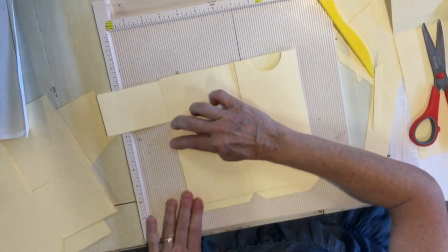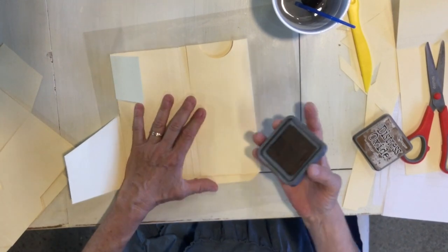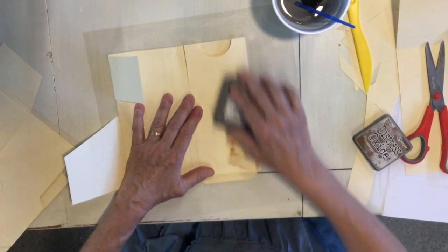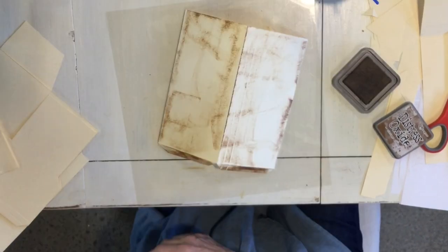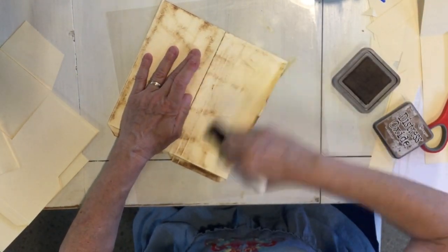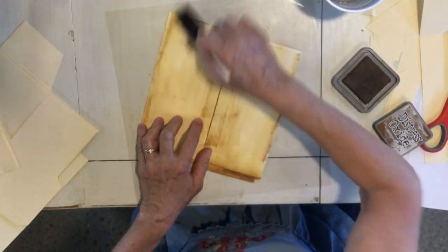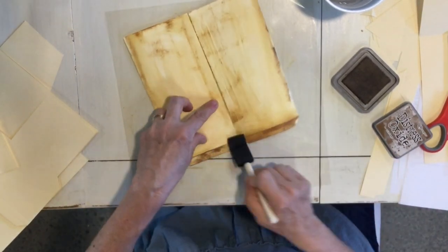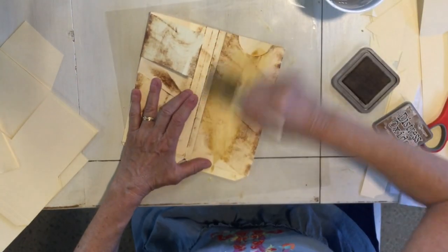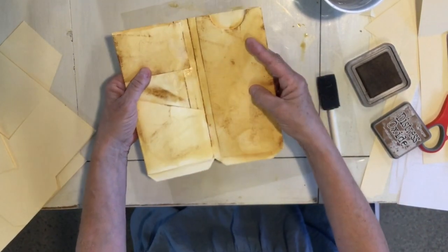I'm going to bring these back and these will go up. I didn't want this file folder to stay plain, so I'm using vintage photo distress oxide ink — but you can use anything you want and just go over this with any sort of aging technique you'd like. I just use a little sponge brush and water and you can see it activates your distressing ink. Then I get my parchment paper and iron this so it's nice and flat and it dries up the ink.